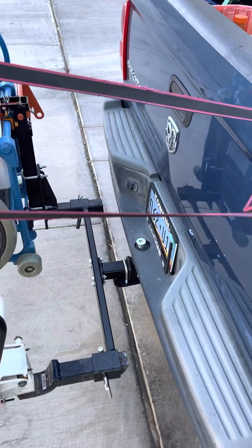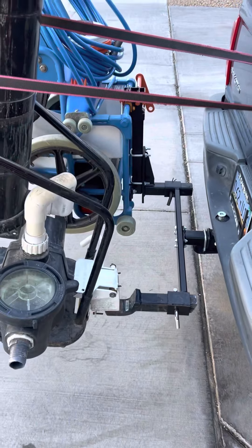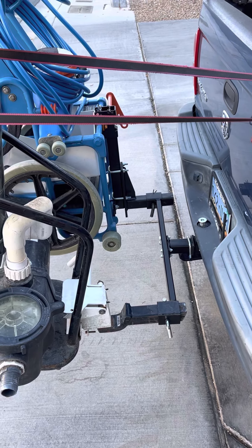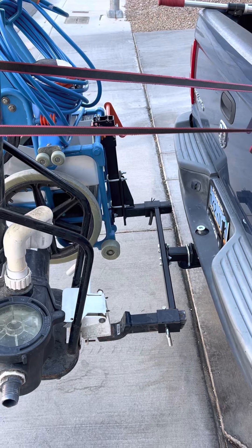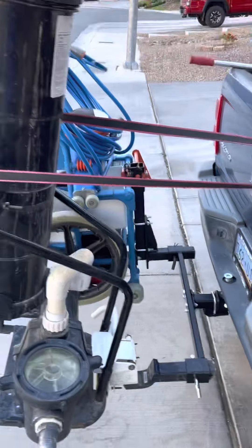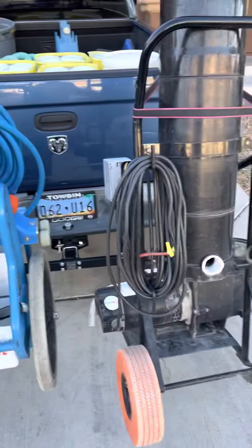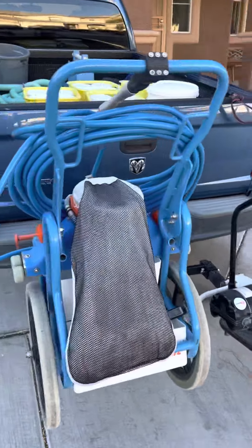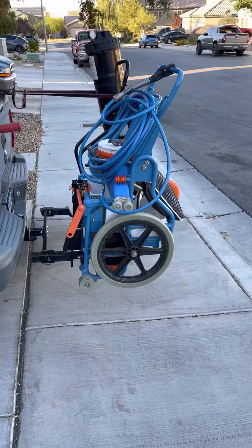This Heavy Hitch was only a hundred dollars versus the T-Doula one which is about 300. The T-Doula may be a little sturdier — I'm not sure, I tried to contact them but just got a voicemail. I'm going to head out for the day and see how this works out. I thought this video would be interesting for you guys. I'll holler at you later, peace.